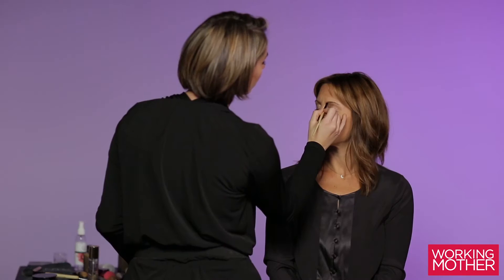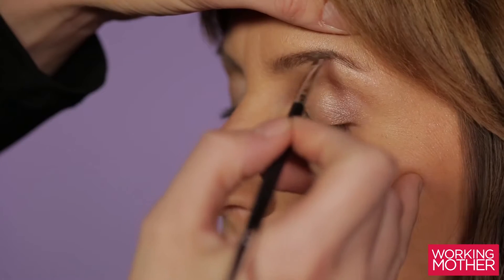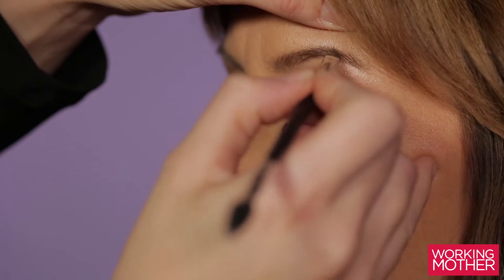Take an angle brush and fill in your eyebrows using an upwards motion. You want to start by applying from the middle of your eyebrow to the end.